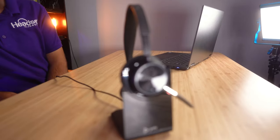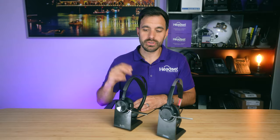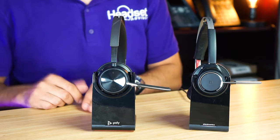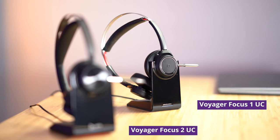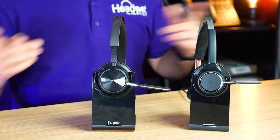Poly just launched a brand new wireless headset called the Poly Voyager Focus 2. You see it's actually this headset right here in front of me. It is the replacement to the Voyager Focus 1, which is about a five to six year old model. They've done an update, a refresh, and in this video we're going to compare the two so you can see what the differences are.